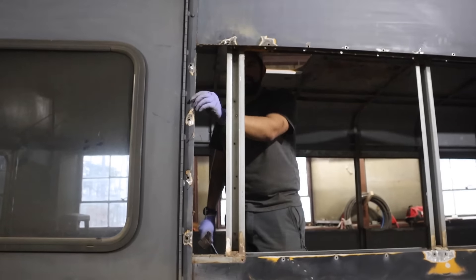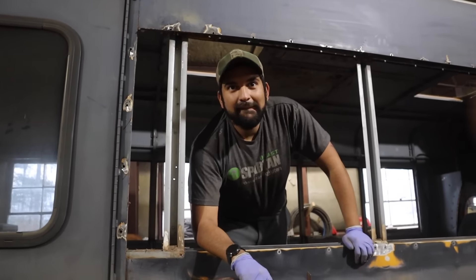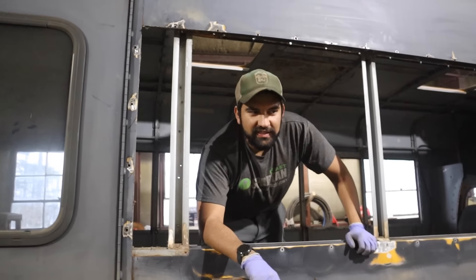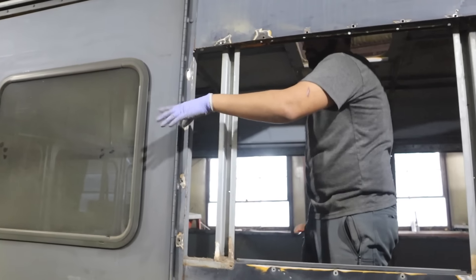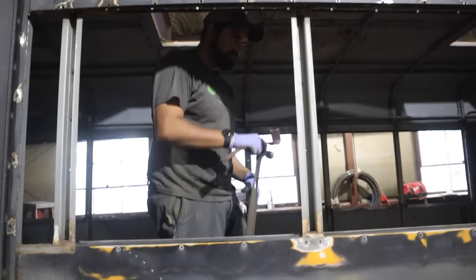There are a lot more new holes in the bus now. We got all of the side pieces out in all four corners, so now it's time to start measuring the sheet metal that's over there, cut it, hope we do it right, and we should be good to go.